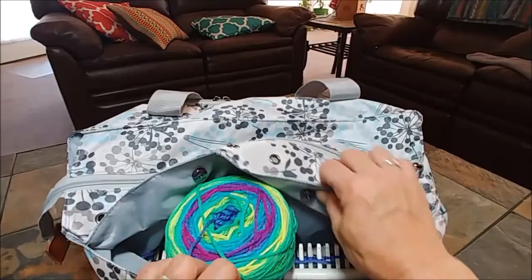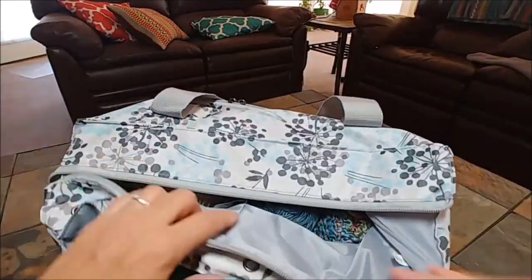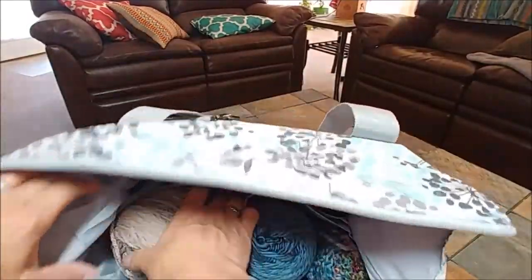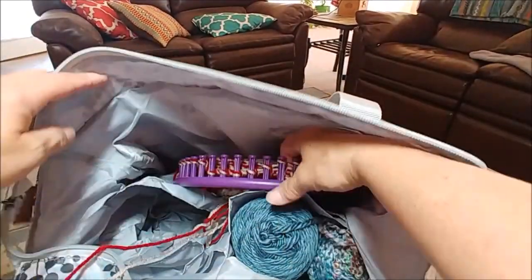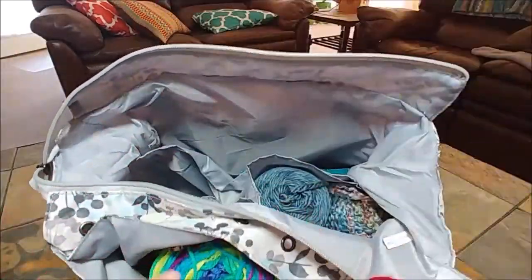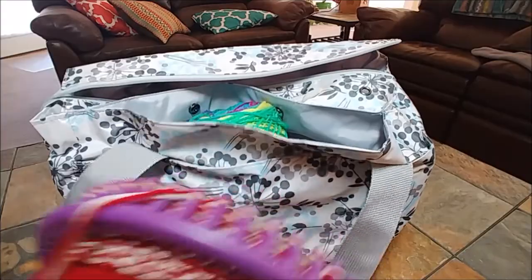That's set for an adult hat. I can put that in there, unzip this one, and as you can see I have another round loom in here. I'll pull my yarn out — I have my yarn here and I have a hat I'm working on. So it's plenty tall to fit your round looms.